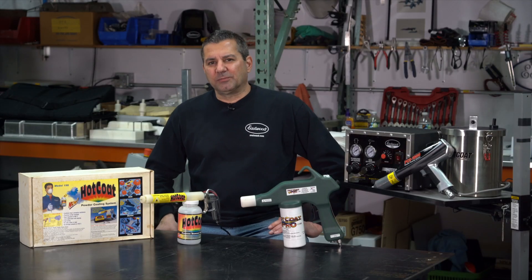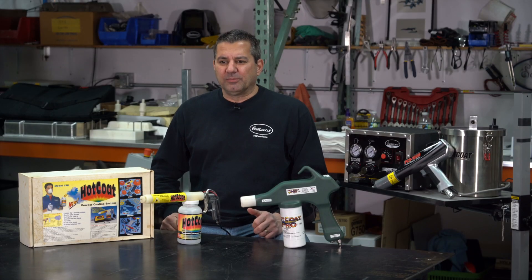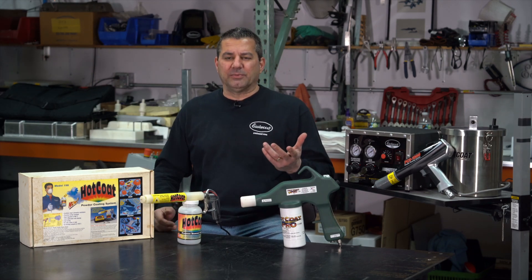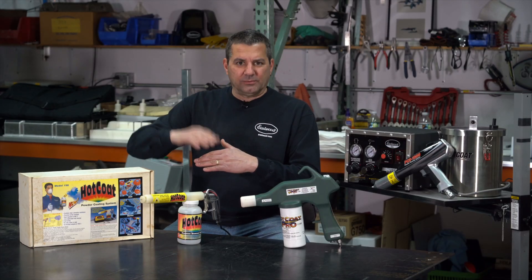The concept of putting together some DIY powder coating system was something that I wanted to do, but we didn't have anything. There was nothing out there. There was no internet and nobody was doing any of these things. You had the big boys, Gema and Norton, doing industrial guns. There was no other level like there is today.